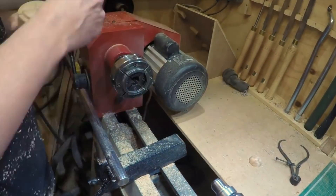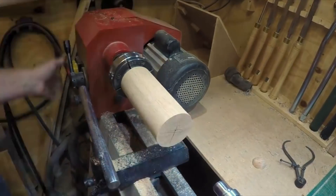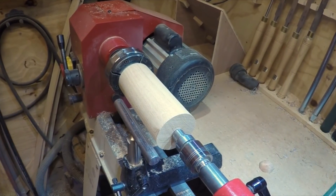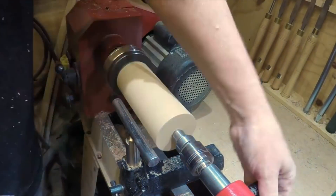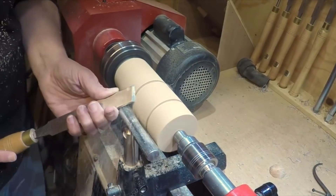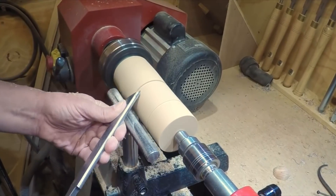I'll start off with a piece of oak — about three and a half inch square — turn between centres just to round it down to size, put a tenon on the end, mount it into the chuck jaws, and then start taking it down to the size I wanted for the light bulb.